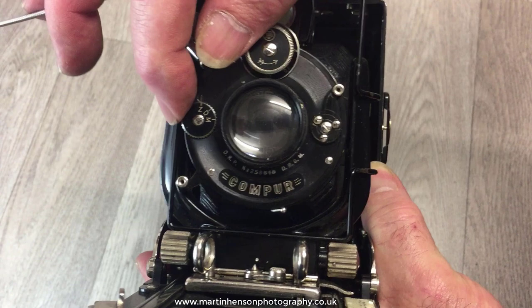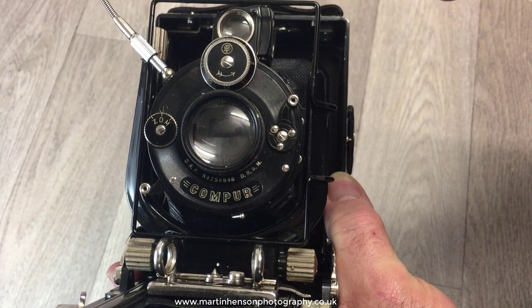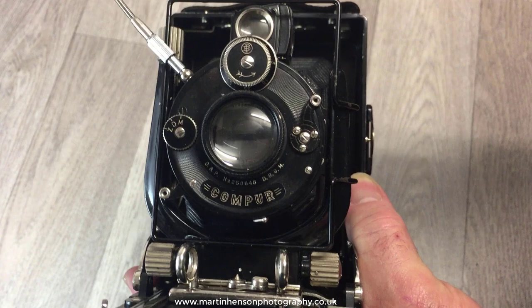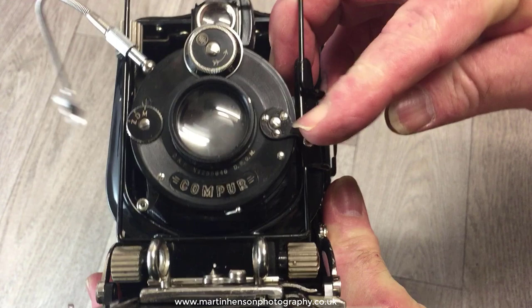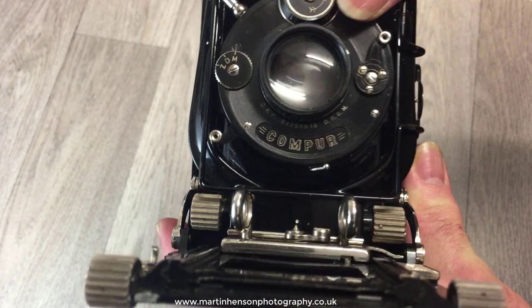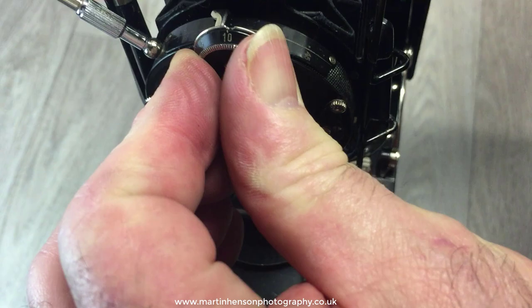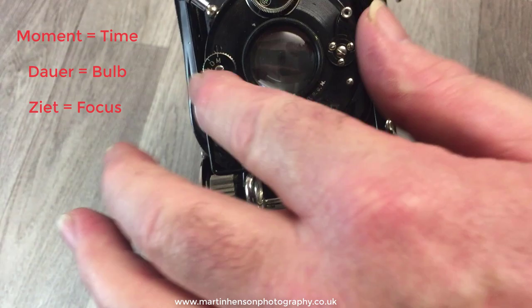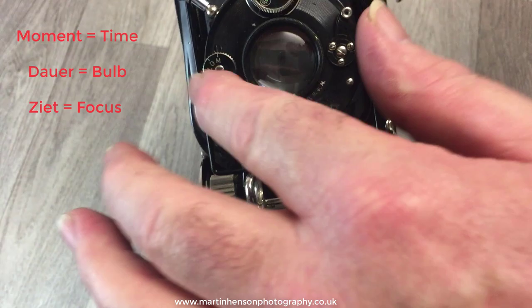The aperture is set with a slider, and you align it with the desired aperture on the lens — it runs from f4.5 to f25. This dial controls the shutter. The German abbreviation Z stands for Zeit, which means time — when set to Z, you press the shutter and it stays open; press it again and it closes. That's for focusing with the ground glass screen. D is the bulb function — press once to open, release to close. M is German for Moment and is used for timed split-second exposures.